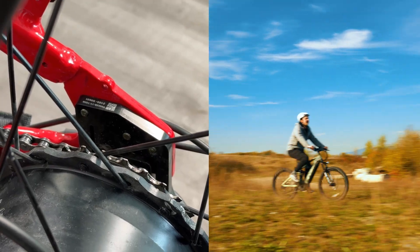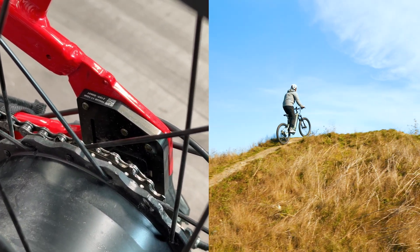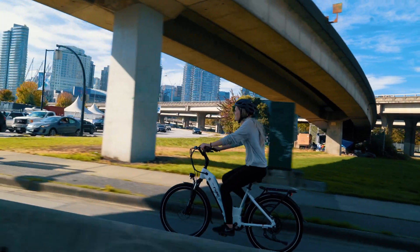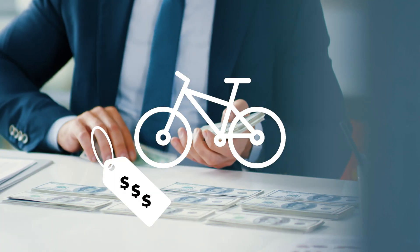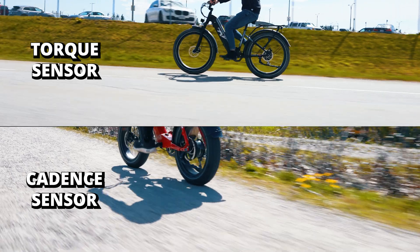Let's explore the pros and cons of Torque Sensor Pedal Assist. One major advantage is the intuitive and natural feel of the assistance, closely mimicking the sensation of riding a traditional bike. On the downside, Torque Sensor systems are often found on higher-end e-bikes and can be pricier.